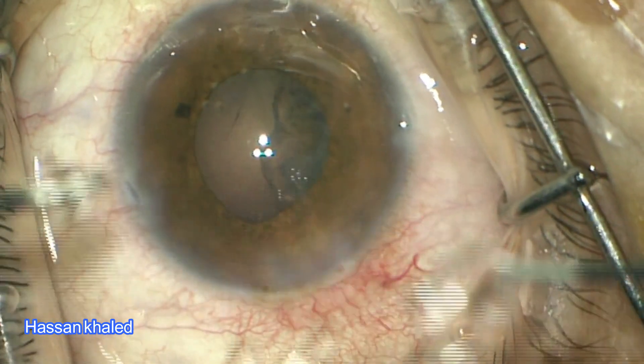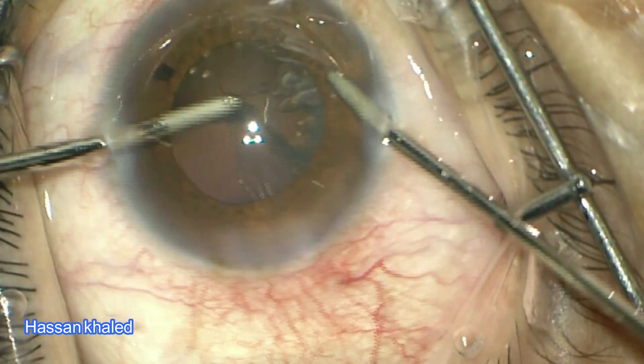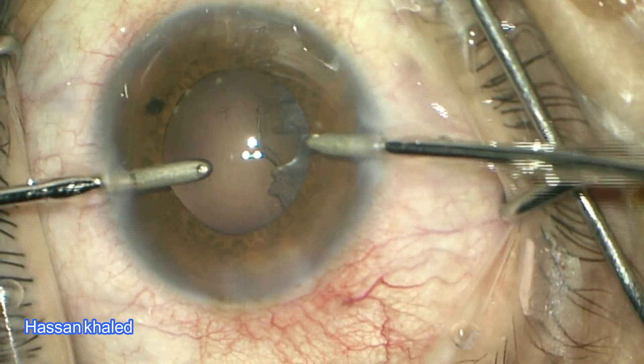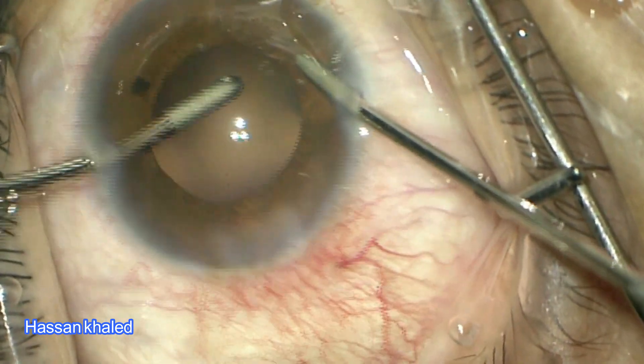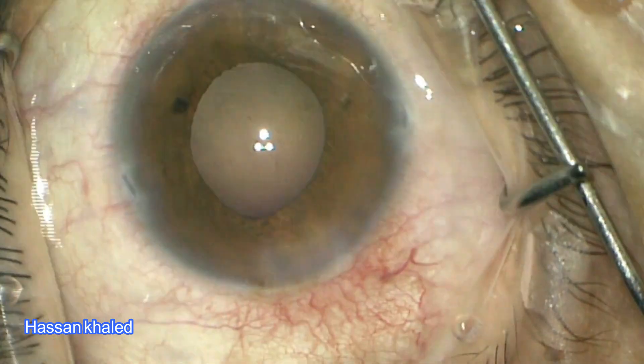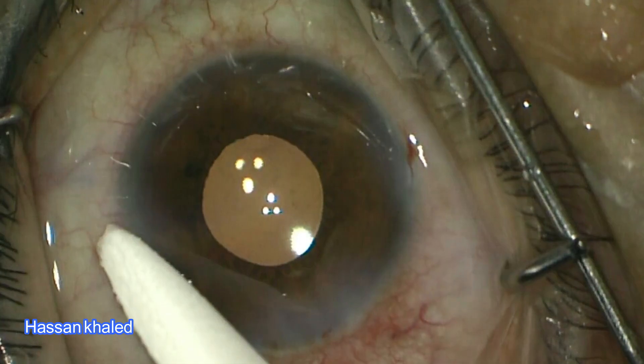Look at the eye — it is fixated properly in the center. Here, shifting to the opposite side port. This innovative technique is very effective in stopping the leakage around the irrigation probe and fixating the eye during cortex removal. Thank you for watching.